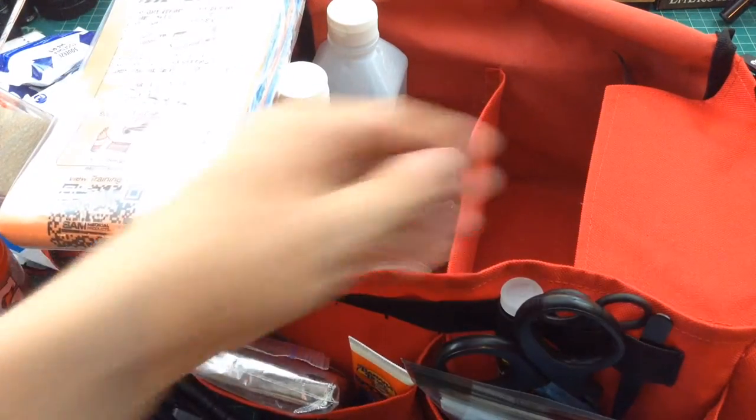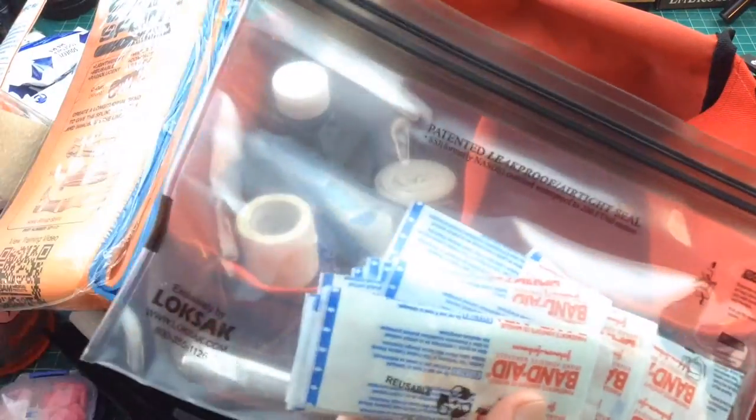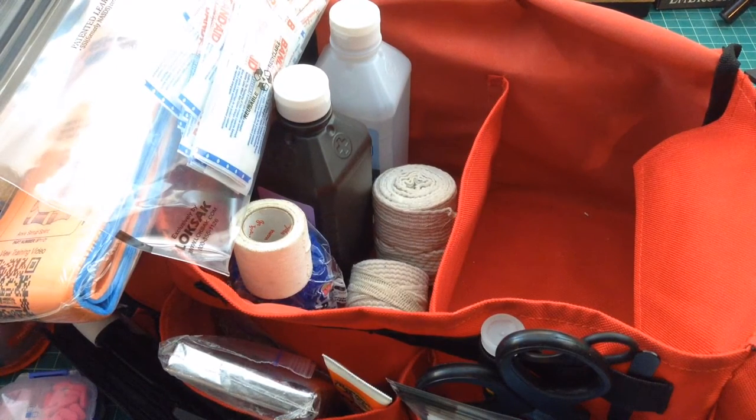Thanks to whoever recommended that. And then I just have a zip-lock bag of band-aids — I'll probably take all the band-aids out of the other box and drop them in there. And I believe that's it. That is my mobile car-based first aid kit. Any comments below are welcome. Thanks.